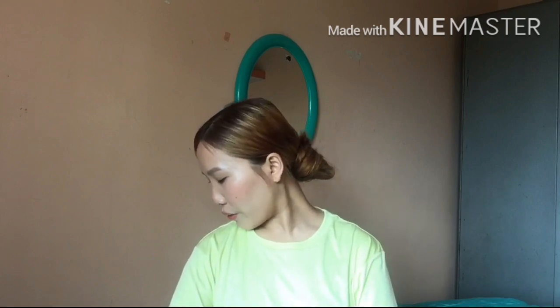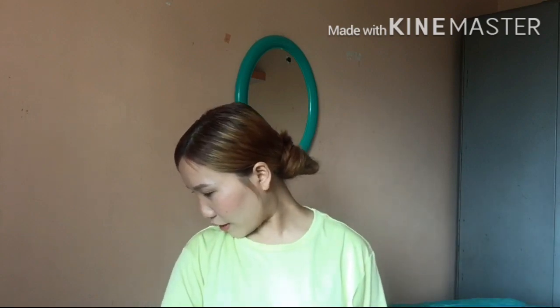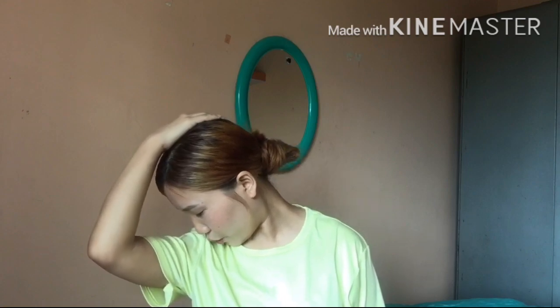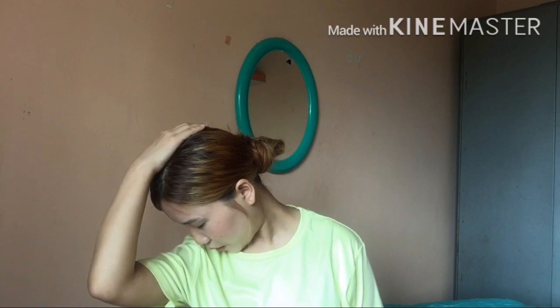The second stretch we are going to do is for the back side of your neck. Turn your head towards right and bring your nose towards your right armpit and turn your head down. You will feel the stretch here. Now place your left hand below your leg and right hand on top of your head. With mild pressure, press it down and hold for 10 seconds: 1, 2, 3, 4, 5, 6, 7, 8, 9, 10. Now release it.